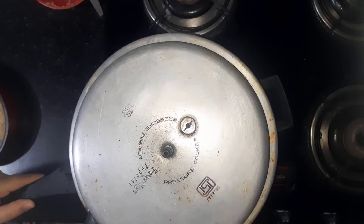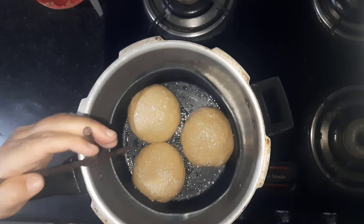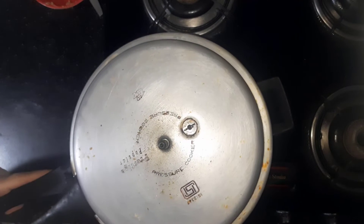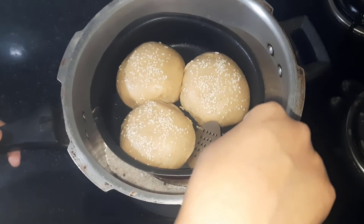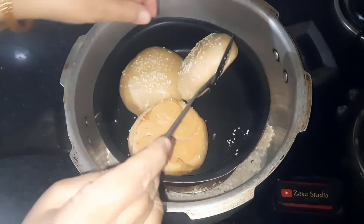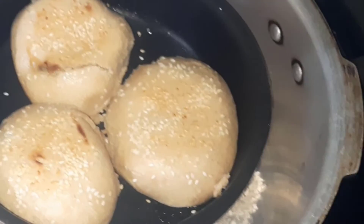Preheat a cooker or a deep container with some rock salt in it for at least 15–20 minutes, then place your baking pan in the cooker. Cook this on low flame. After about 20 minutes, flip over and let it cook on the other side. Once they are slightly brown, you can turn off the heat.